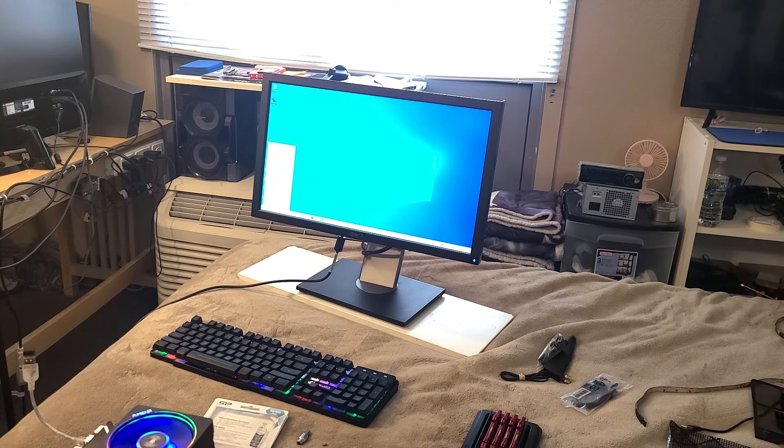Right-clicking to go to System to check activation. It says Windows 10 Home - dang. But I check the activation status - Windows 10 Home, activated! Oh man, that's nuts. It's an OEM key too. So this person bought this board, activated Windows 10 Home on it, and then really couldn't do anything with it.